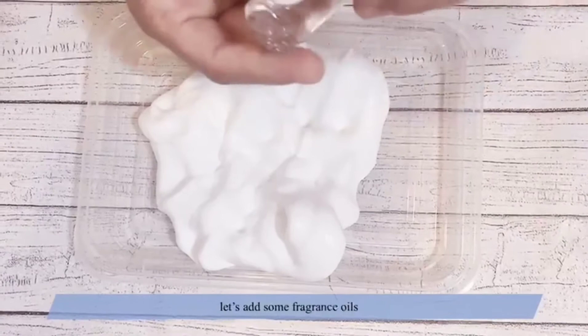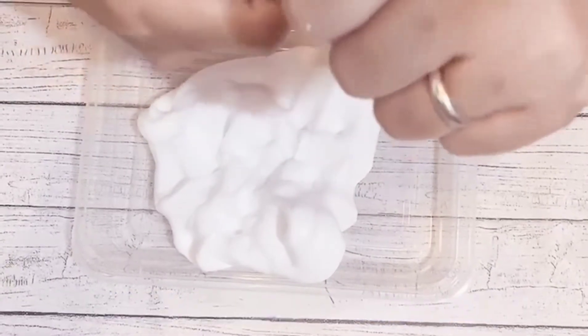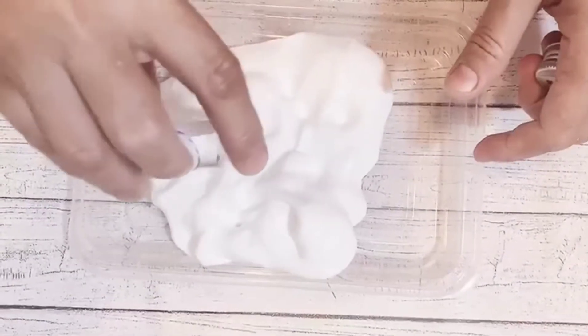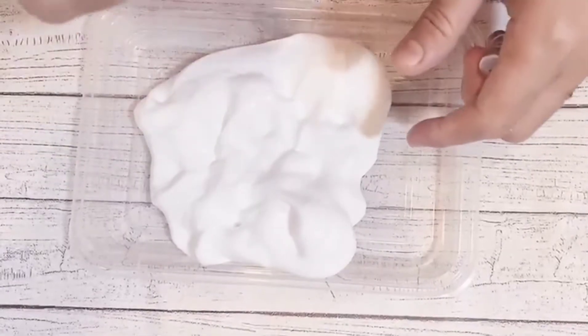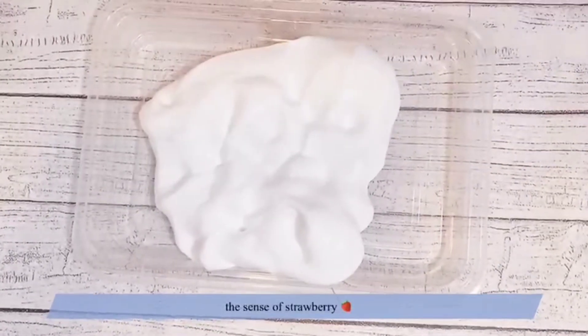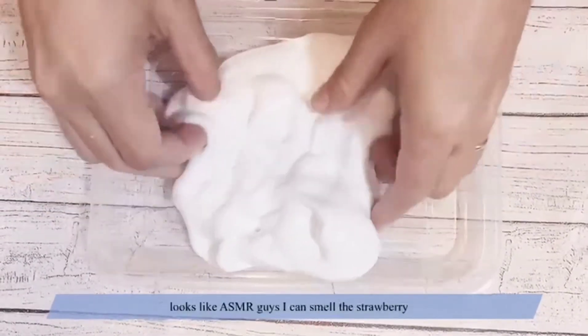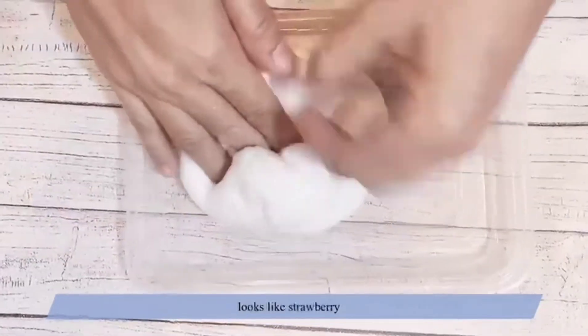Let's add some scent — this is strawberry scent. Here we go, just a little bit. It looks like ASMR, guys. I can smell the strawberry — it smells like a strawberry cold treat!